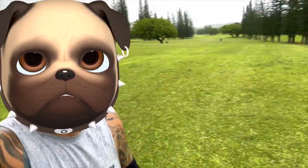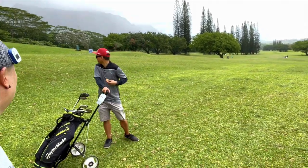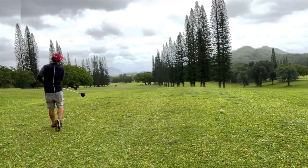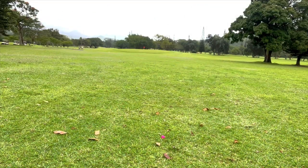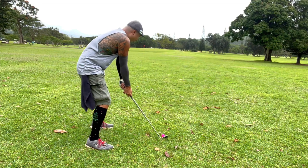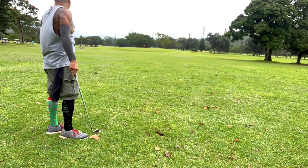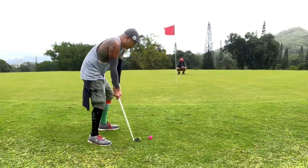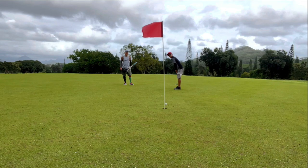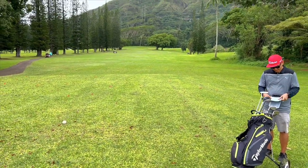Here we are on hole number 10 — straight down, it's a nice narrow fairway. It's a par four, 429 yards — it's long. About 105 yards out, downhill. Nine iron from here. Hole number 11 is 333 yards, par four. What a view.